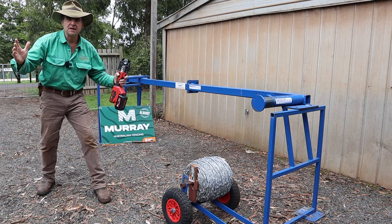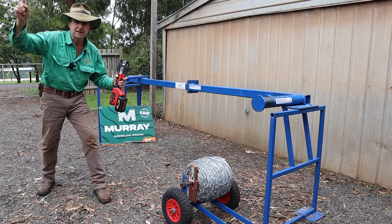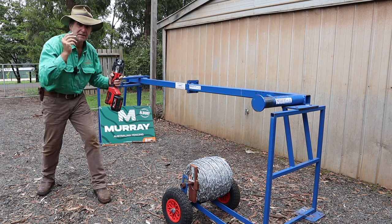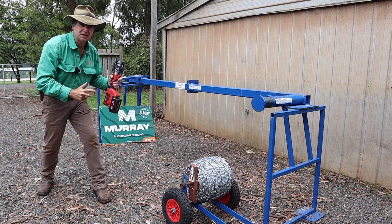How good is that? So ease of use — big tick. But that's not why we're here. We're here to break things. Let's get the fence stay test bench set up.